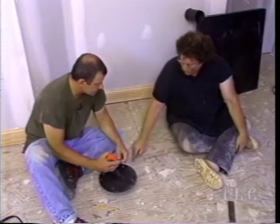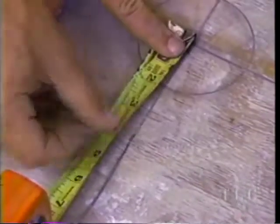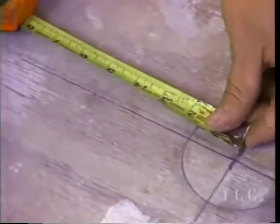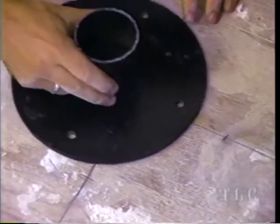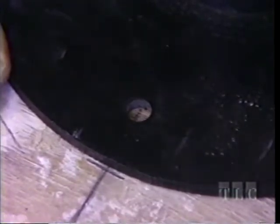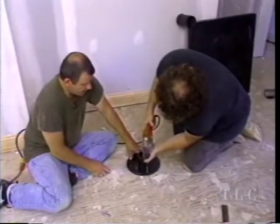We turn the base plate over, put it down so it intersects all the perimeter marks, and move it out so it hits all the perimeter marks with the lines going right through the center of the holes. Then we secure it with lag bolts and an impact driver.